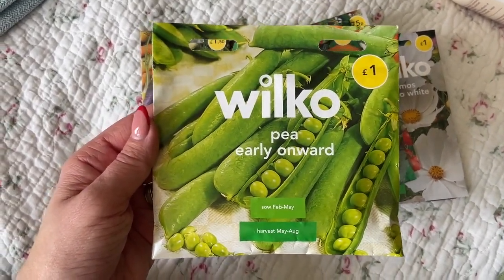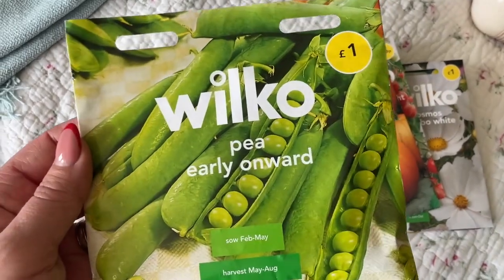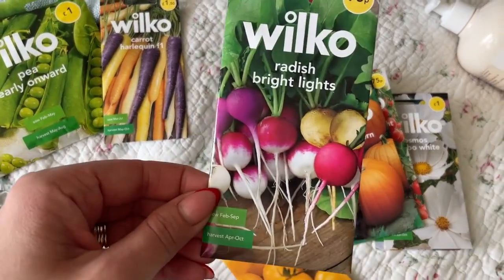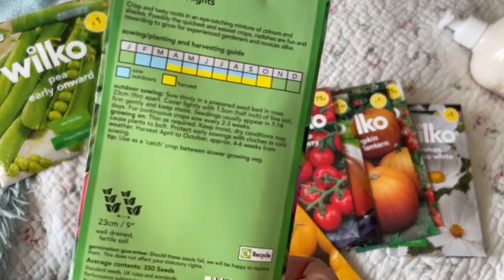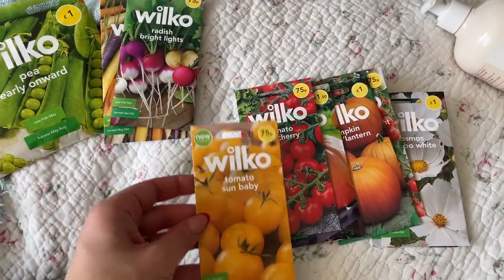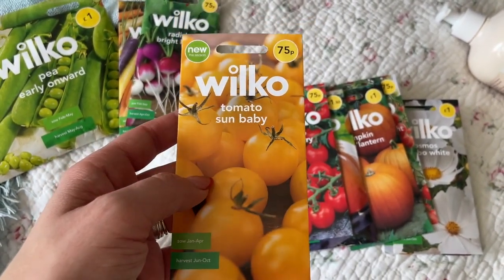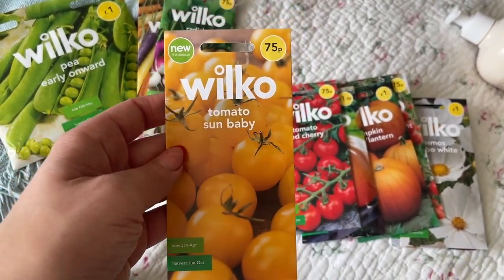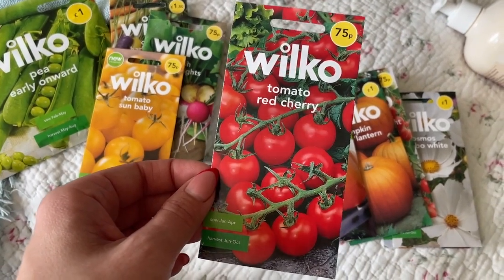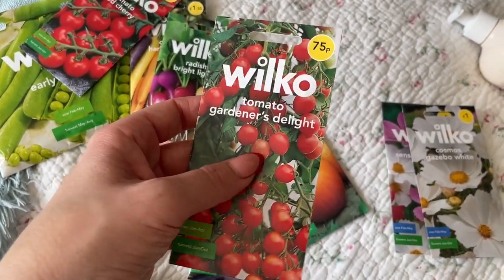I picked up some seeds — I'm going to have a go at growing some things. I got radishes; I'm not really a fan but I'm going to try them again. These are a rainbow variety so we'll see. I also got a new tomato variety at 75p — really good value. Jessie picked the red cherry tomatoes and I also got Gardener's Delight, which I've had before from a friend — they were lovely and delicious.